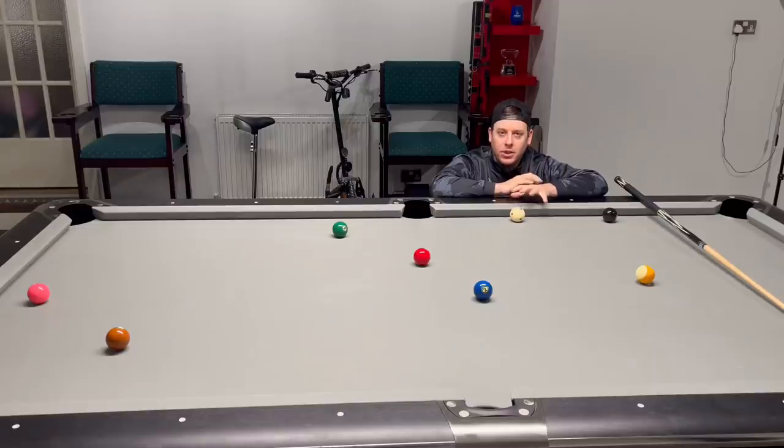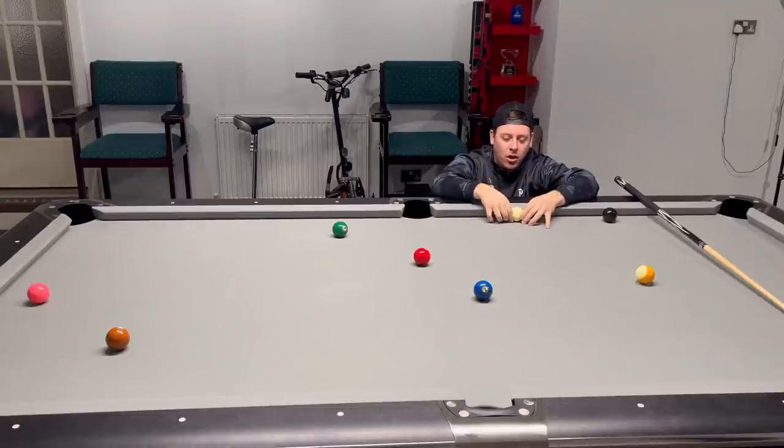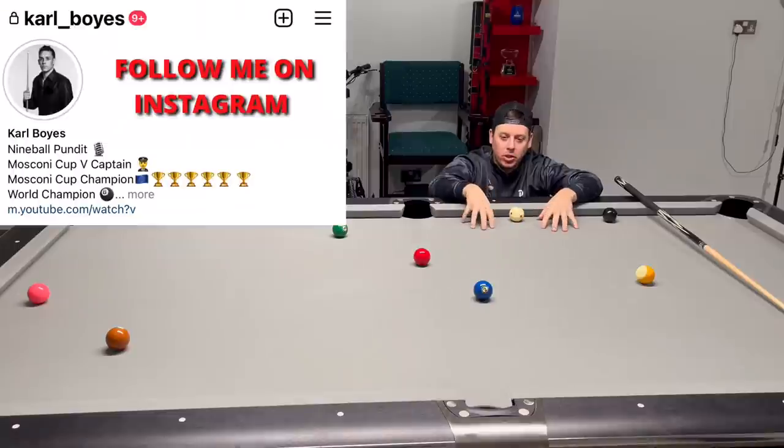I'm about to show you a shot you guys watching will have never ever seen, and I'm sure we've all missed this shot. Today I'm going to help you, show you, and explain why there's a certain way to play this shot. This is a situation we are faced with in this rack. Of course not every situation will be like this, but this is about me explaining to you pool fans this shot and why we hit this particular shot.